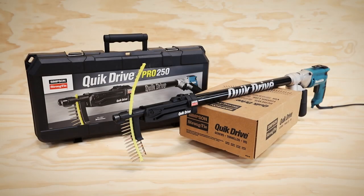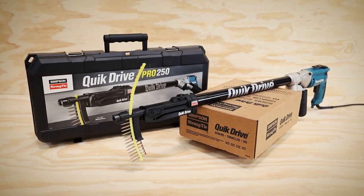Be sure your next project has the true holding power of screws with the Simpson Strongtide quick-drive system.